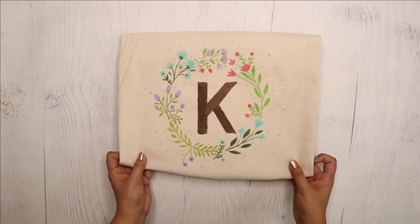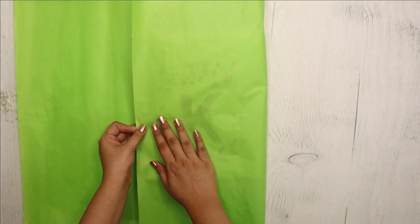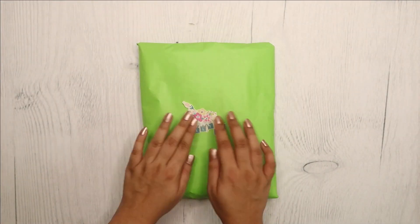Now I am wrapping this beautiful hand-painted tote bag using tissue paper, then I added a cute sticker on top. Likewise, I wrapped all the gifts using fabric, tissues, and laces.